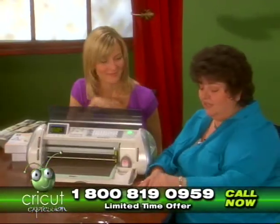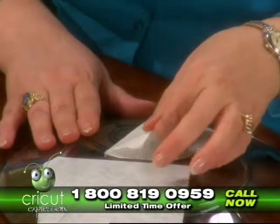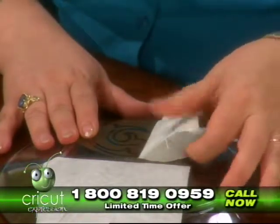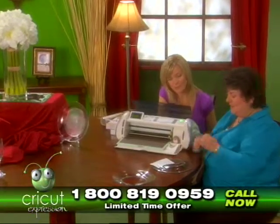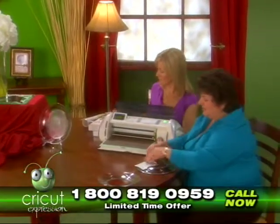Now that we have that done, we can remove our transfer tape. You want to be really gentle as you remove it from your glass plate. We'll put that right back here and release our other one.